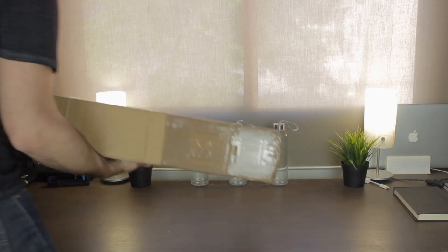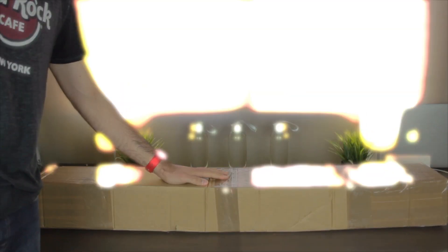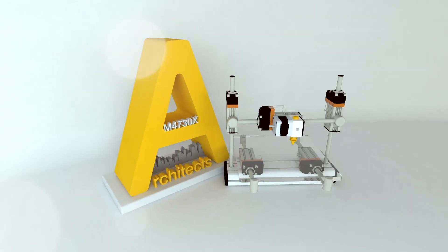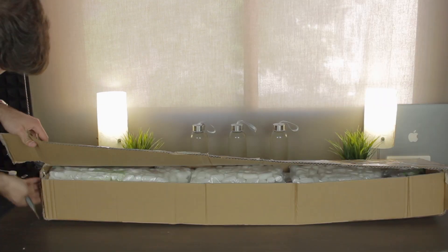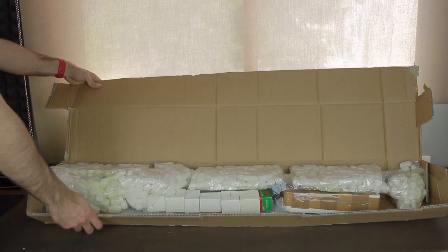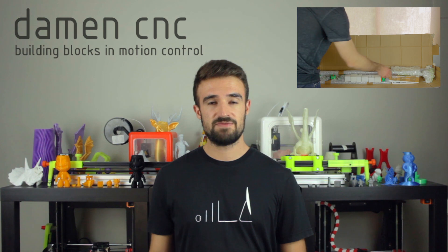All the components come inside this huge and heavy box that I'm going to open right now. Before starting, be sure to click the subscribe button and ring that bell to be notified when new content is uploaded. As you can see it's full of protective foam to make sure none of the components get damaged in shipping. I'm going to put all of it away and start revealing the components we got from DamenCNC.